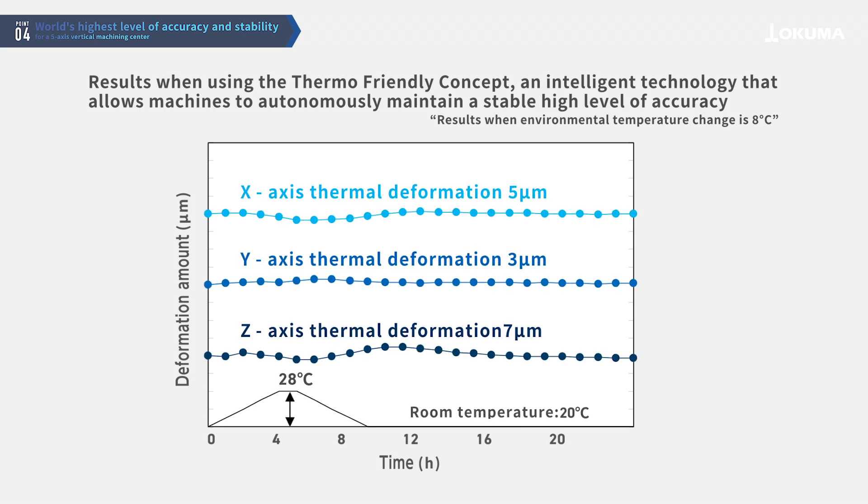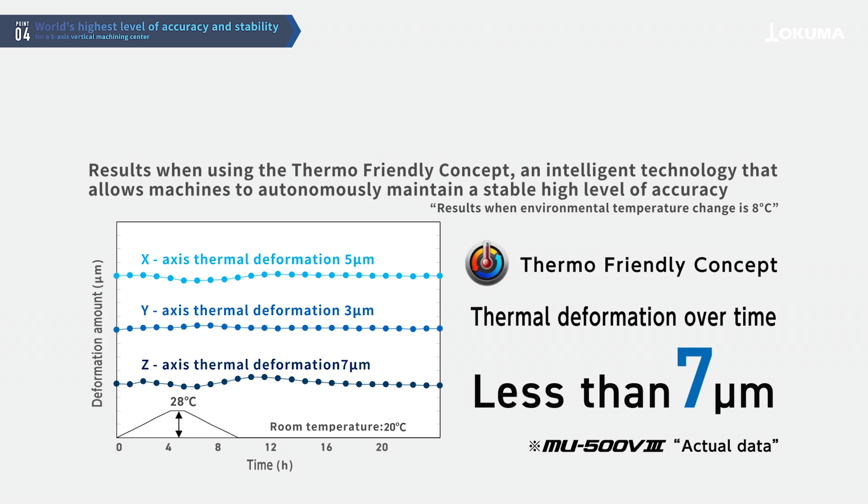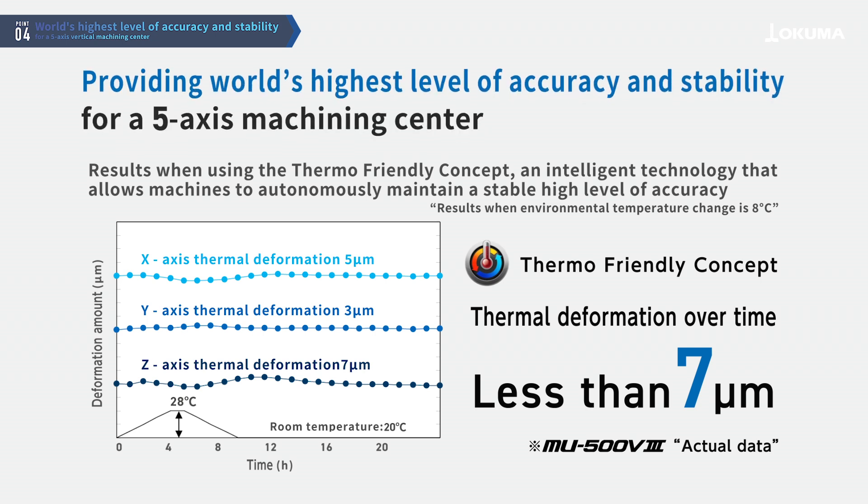Even in factory environments with temperature variations of up to 8 degrees Celsius, it achieves thermal deformation over time of only 7 micrometers, providing the world's highest level of accuracy and stability for a 5-axis machining center.